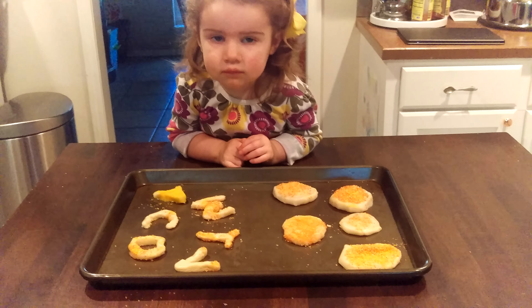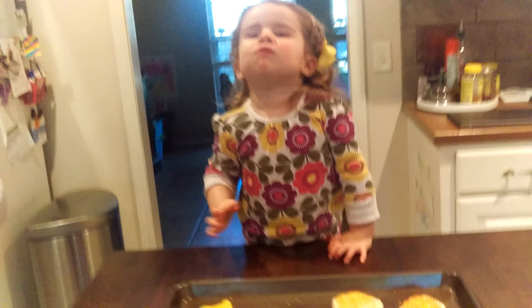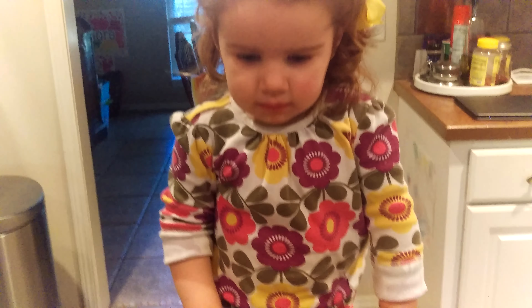Did you have fun making cookies? What was the best part? Oh, the eating of it. Yes. We have to bake them first. Okay. We put lots of sprinkles on them.